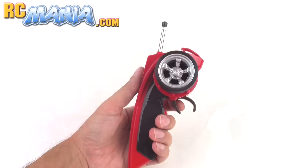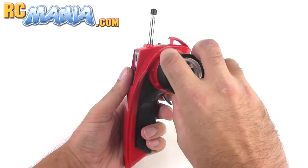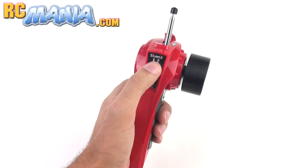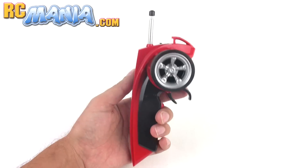The controller is a pistol grip unit. It has steering that is digital proportional, and it has forward and reverse which is also digital proportional, an on/off switch, and an A/B selector — so you can actually run two of these at the same time, even if they're exactly the same color.